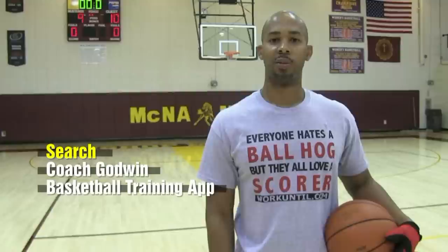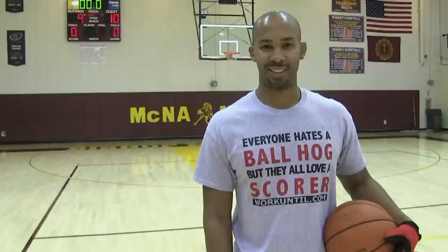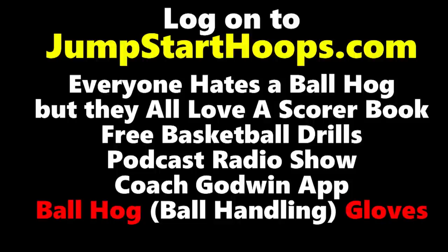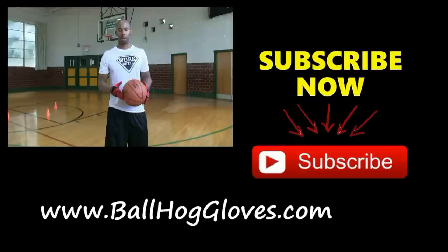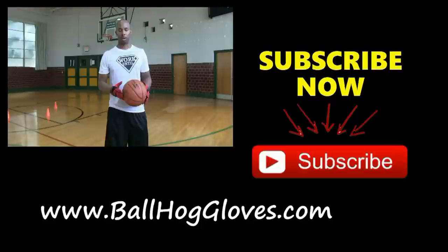Don't forget to log onto jumpstarthoops.com and also download my free app — it's on your Apple or Android device. As always, God first, work until. Follow at Coach Godwin on Twitter, Instagram, and Snapchat, and don't forget to subscribe, like, and share this video. Guys that really want to take their ball handling workouts to the max — my guys have been using the Ball Haul Gloves for a while now, and we're just taking it to the next level with the next generation.